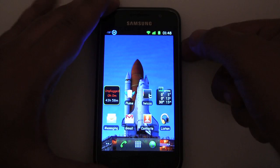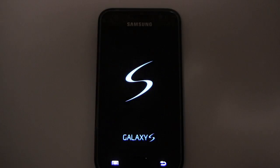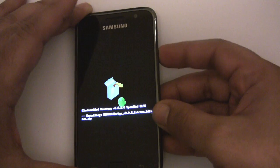Now we can reboot into our custom ClockworkMod Recovery. We're flashing from Clockwork.